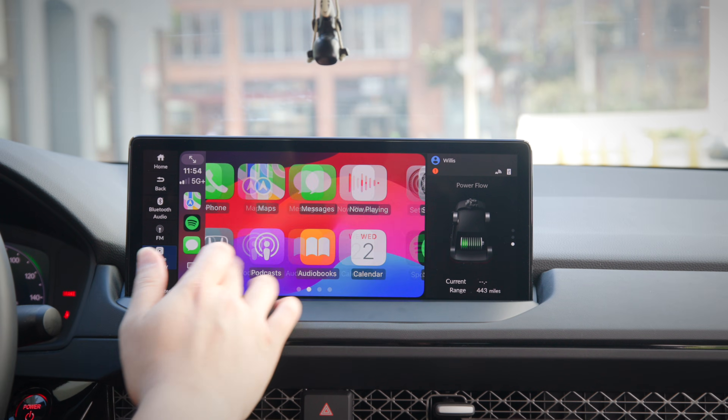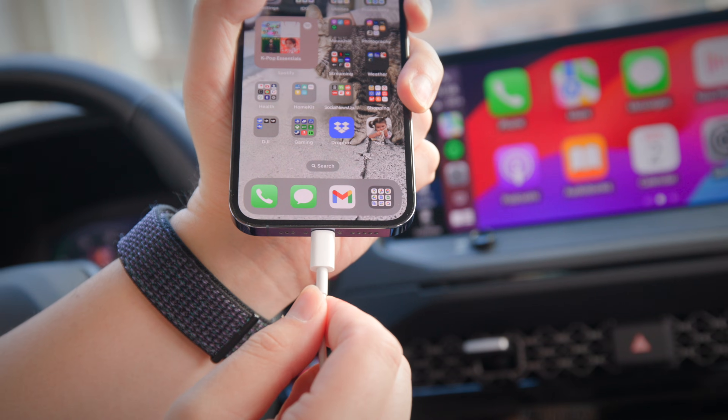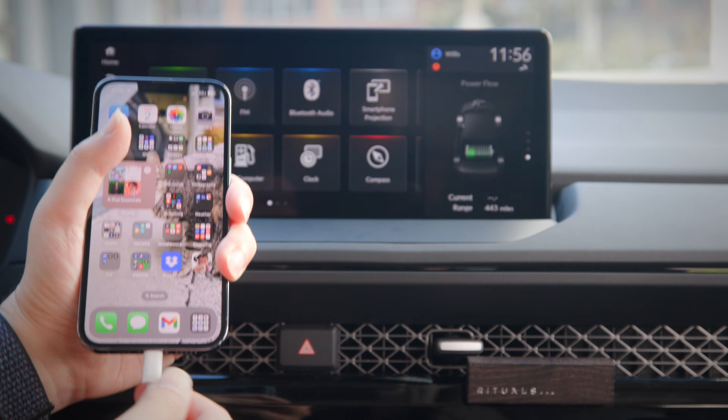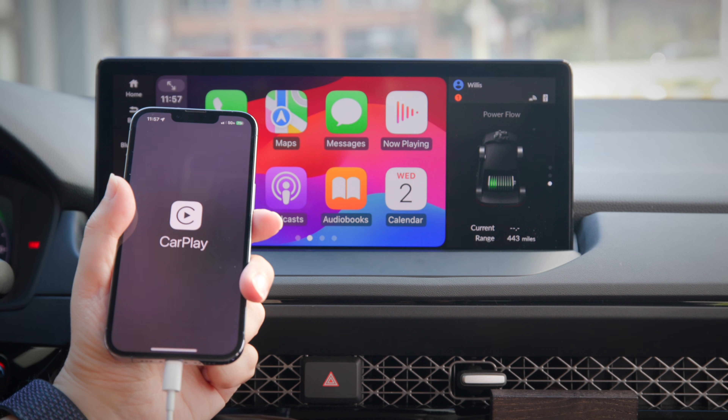Once you are connected, you can use CarPlay from the infotainment screen. After you are done, disconnecting is just as straightforward, and the next time you go on a trip, your CarPlay will automatically start up when you plug in your iPhone.